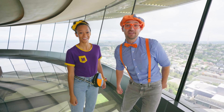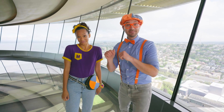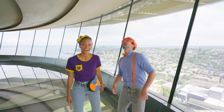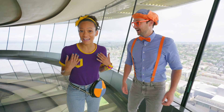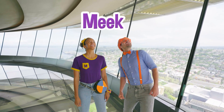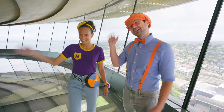Well, this is the end of this video, but if you want to watch more of my videos, all you have to do is search for my name! Will you spell my name with us? B-L-I-P-P-I! Blippi! Good job! Will you spell my name with us? M-E-E-K-A-H! Mika! Alright, see you again! Bye-bye!